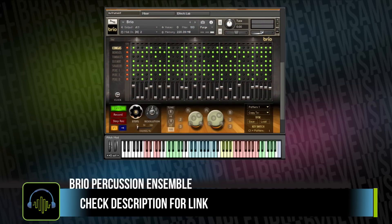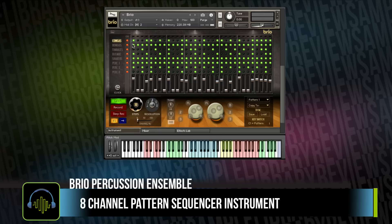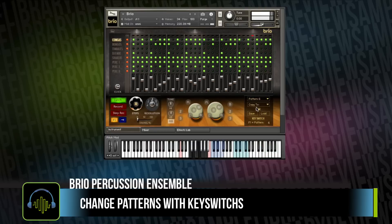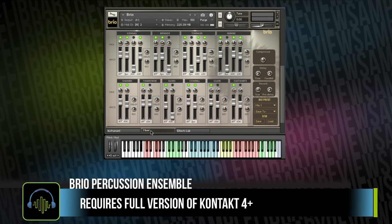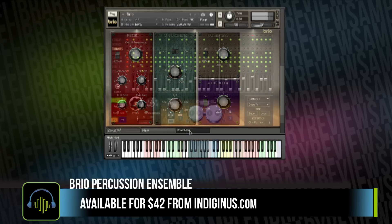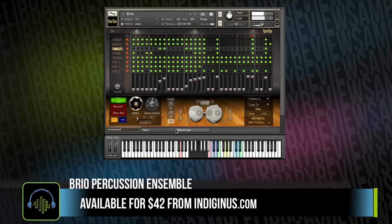The other great thing about the Brio Ensemble is it comes with a matrix step sequencing instrument where you've got all of the instruments loaded up and you can easily program a groove or rhythm and save them into patterns. Use a mixer to adjust the levels and a tab for some effects. Brio Percussion is available for $42 US dollars, the download is about one gigabyte, and you can pick it up from Indigenous.